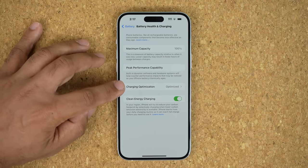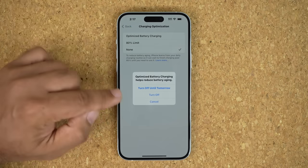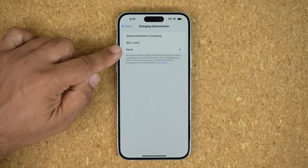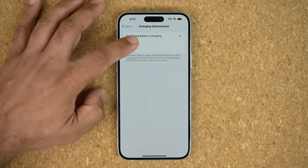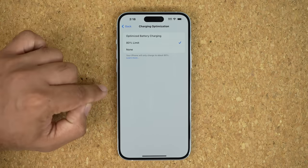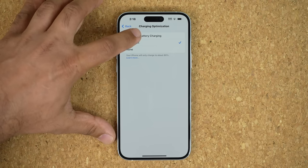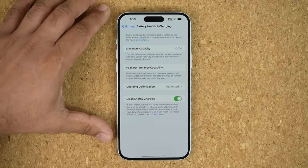If this number says anything below 100 for a brand new phone, that's a problem and you want to return and replace that phone. Now, while we are here, you also want to go into Charging Optimization. By default it is set to Optimized, but you can disable this and by disabling it, it is going to actually increase the charging speed from 0 to 100. But the side effect is the battery life is going to degrade a little bit faster. If you're going to keep this phone as long as possible, I recommend Optimized Battery Charging.